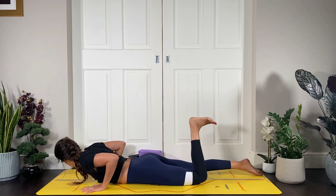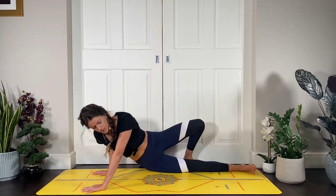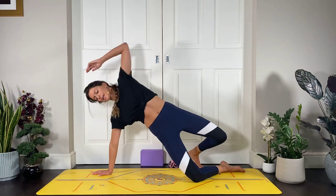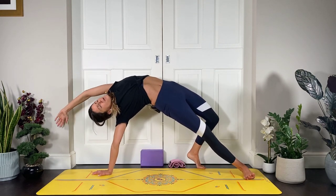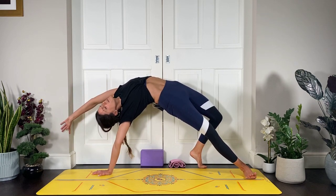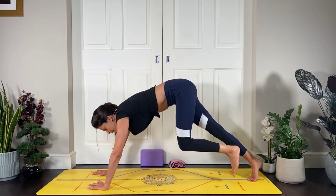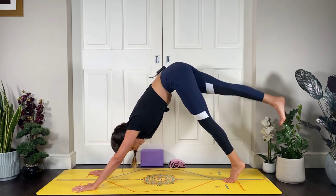From here we're going to go into wild thing. Bring your hands underneath your shoulders, come over onto your left foot, then lift up — you can either lift up onto your knee and take a kneeling wild thing, or lift all the way up onto the edge of that right foot. Squeeze the glutes, breathe into the hips, breathe the chest forward. Then exhale, come back around, and get back into downward facing dog.